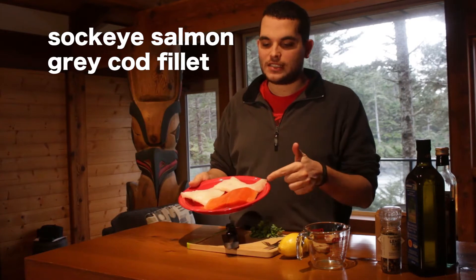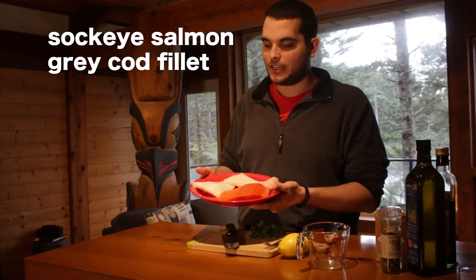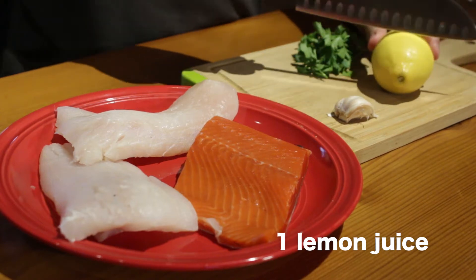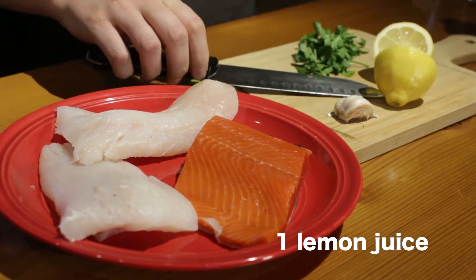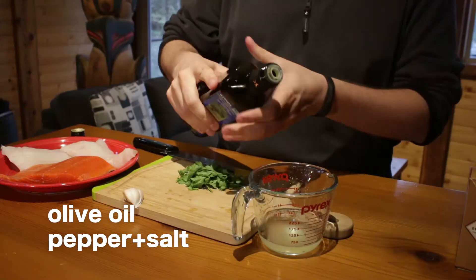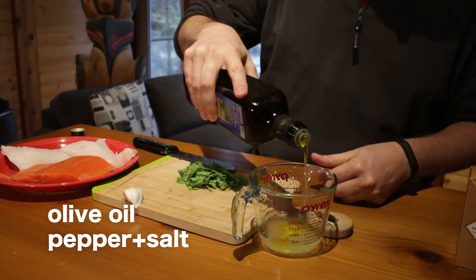So the type of fish I'm cooking today: I've got some sockeye salmon from this area and some gray cod fillets. I'm gonna keep it pretty simple and just make a quick marinade of lemon juice, olive oil, some parsley, and a couple cloves of garlic.